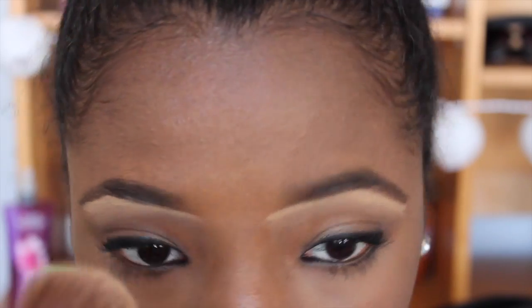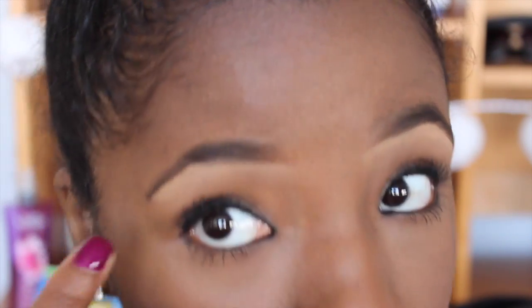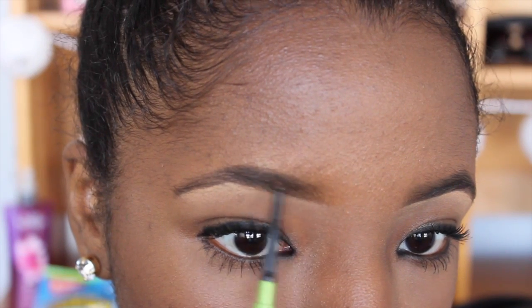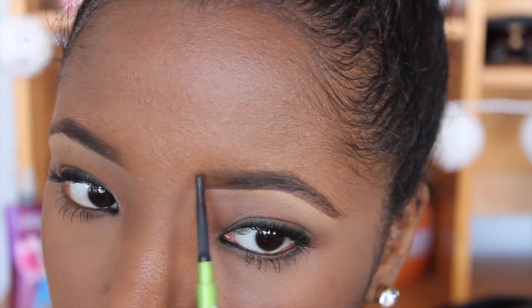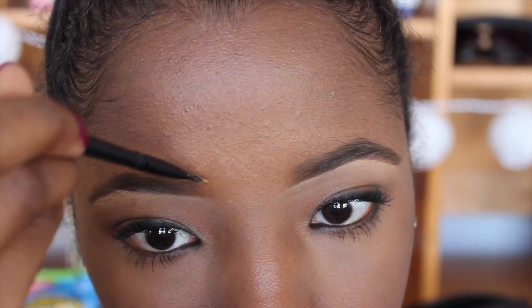I'm going to be using my Urban Decay Optical Blurring Brush throughout the rest of the video, and I like to use this in order to expedite my blending process. I like to use this interchangeably with my finger, so it just gives it a nice natural transition. Get yourself a nice brush in order to blend with, and I guarantee it'll make everything go by a lot faster. I'm also going back in with my brow pencil just to touch it up a little bit and make sure everything is nice and straight, because sometimes with concealer you may go a little bit too far up, so you just have to draw back in the color.